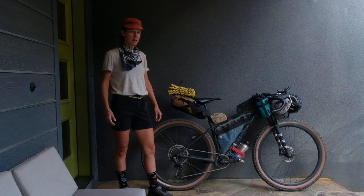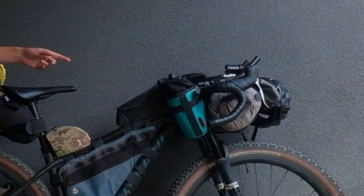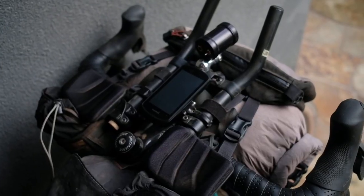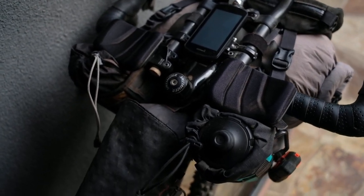I'm riding a Specialized Epic Hardtail Mountain Bike that's been converted to drop bars. These are Envy gravel 48mm handlebars, and I've got Specialized Aero Bars mounted on top of those.